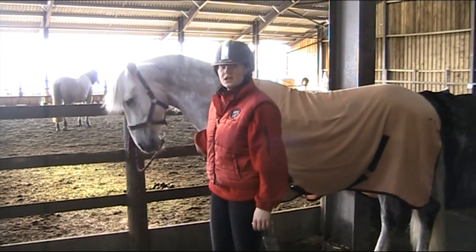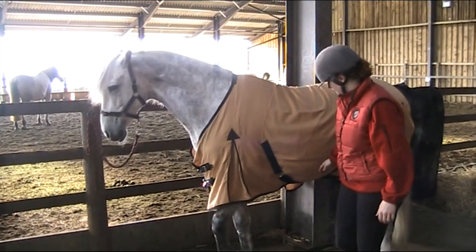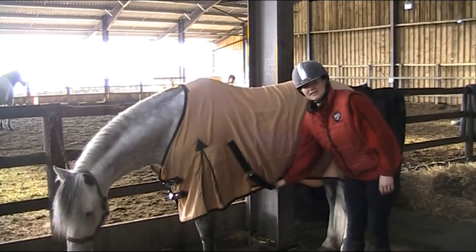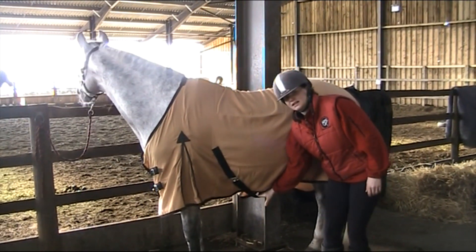His breast buckles at the front are not too tight, so it's not restricting on his neck. His surcingles want to be tight-ish, but not too tight that they're rubbing on his belly, or too loose that you can see them dangling down.